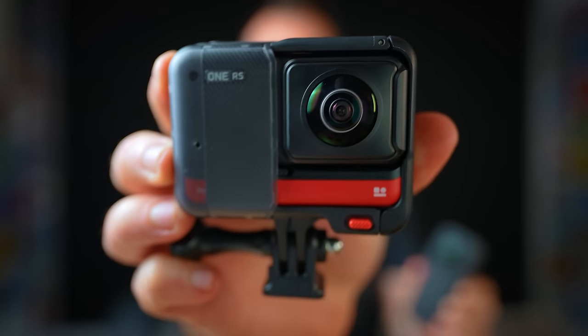That said, don't upgrade to the X3 if you've already bought the One X2 or even the One RS, because overall they're a bit too similar to justify paying the cost of an entire new camera. But if you're upgrading from something older like the original One X or even the One R, then I do think you'll find enough differences in the X3 to make it worth the upgrade.